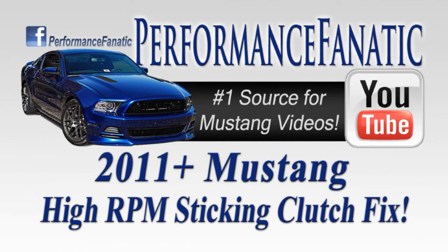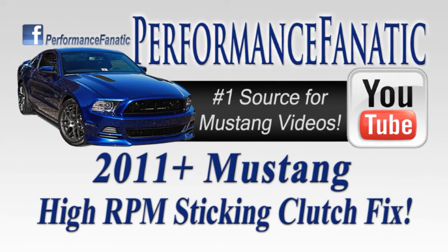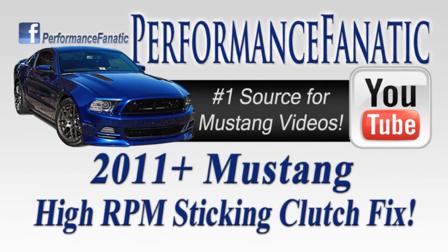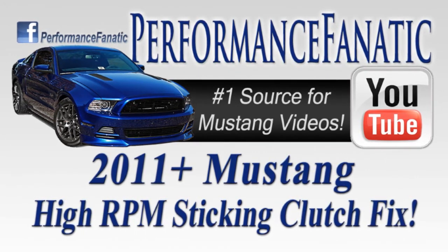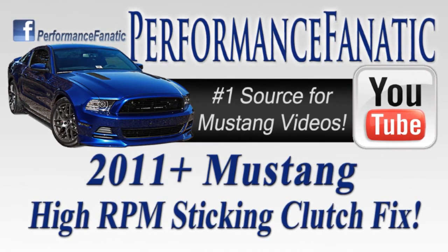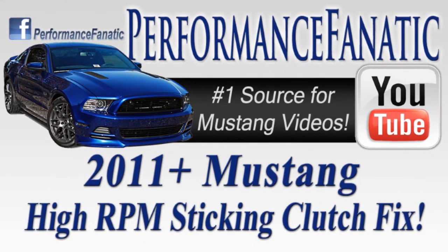Today I just want to pass along some information. I know a lot of people out there, including myself, have had issues with their 2011 and newer Mustang when trying to shift at high RPMs. Whether you're driving at the track or doing some spirited driving on the street, when you try and shift at 7,000 RPM or even a little bit higher, if you have an aftermarket tune, the clutch will actually get sucked down almost all the way to the floor, making it very difficult to shift. This can get very aggravating.